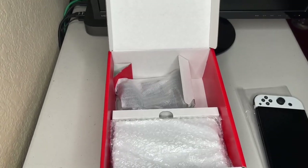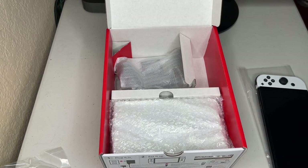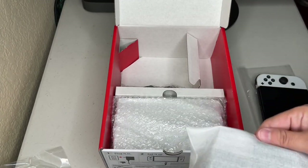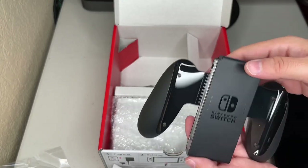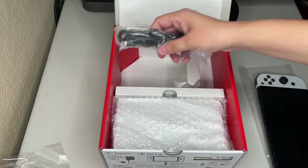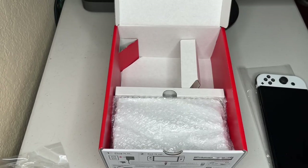With every Switch, in case you don't have money for a pro controller, they give you the Joy-Cons. Personally I don't really use them because I have a pro controller. And we've got the covers for the Joy-Cons when you play in handheld mode — or tabletop mode, I should say.